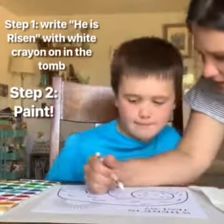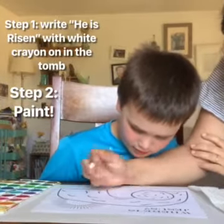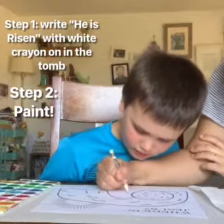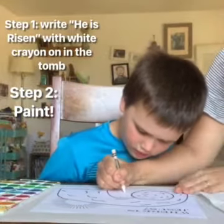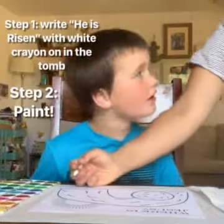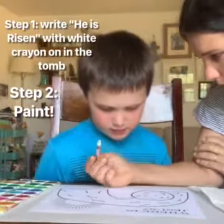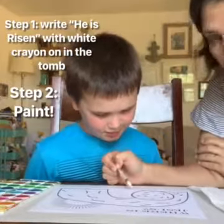So first we're going to write right inside here with a white crayon. He is a person. Can you see it? Kind of, but not really. Because it's white crayon on a white paper.